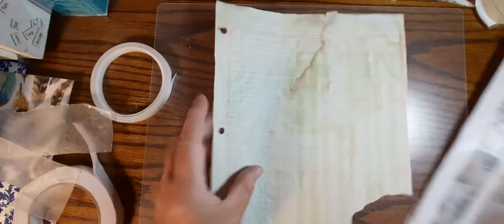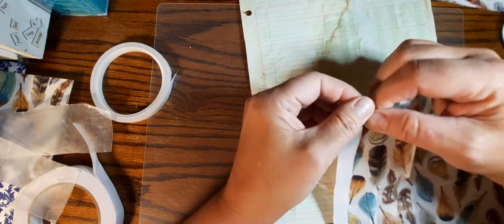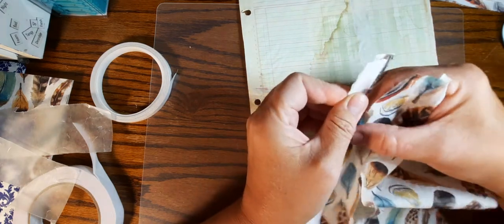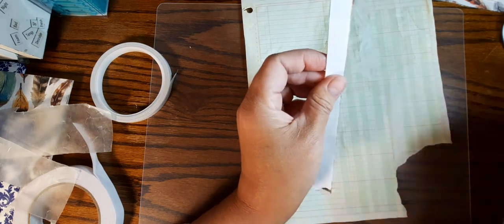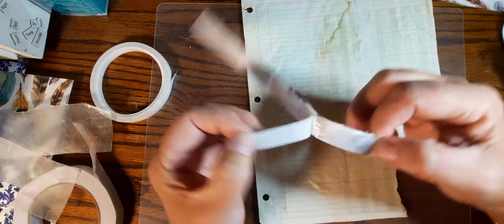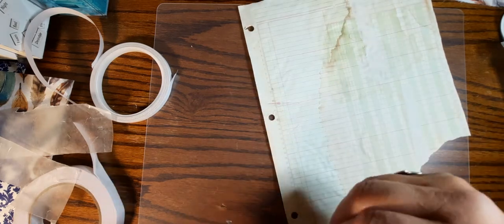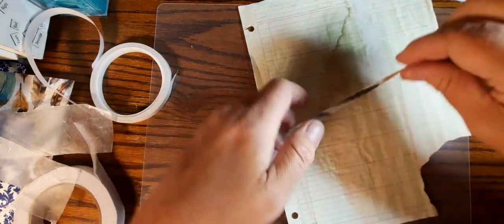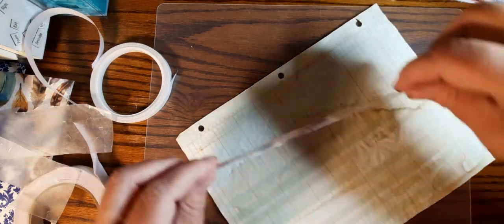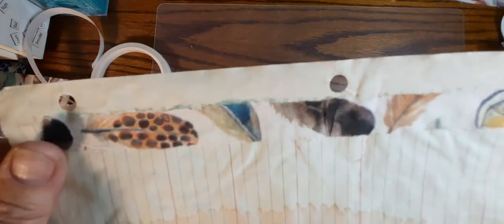I'm gonna grab a piece and just take these apart. I should watch on this one if it will rip the same. I'm just gonna take these apart like that and peel off that backing — you could always save this backing too. I had it folded in half — well that was weird. Okay and then we'll just place it on. This is really sticky. I love the stick on this one on our paper. Yeah, it's kind of pretty. I like that.